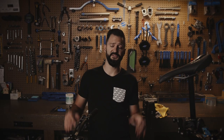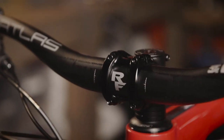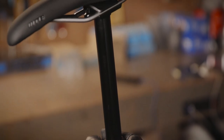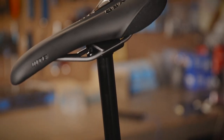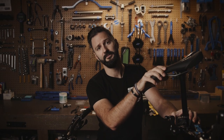Handlebars are handled by Race Face — this is the Atlas 35 clamp. The stem is a 35 in-house, 40mm, nice and short and stout. Seat post handled by 1UP. And the saddle is a WTB Rocky Mountain collaboration with a really cool Jason Mask and Slayer graphic on it.